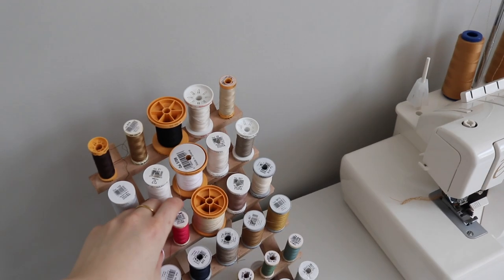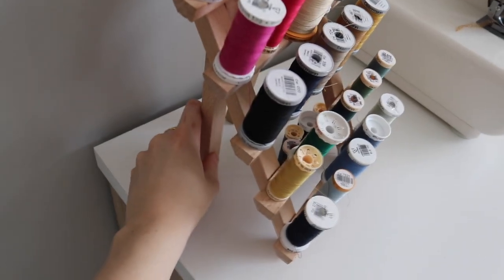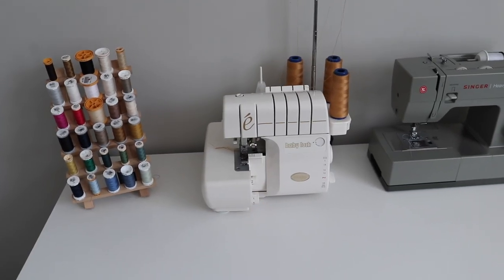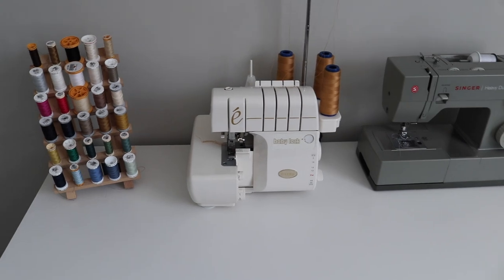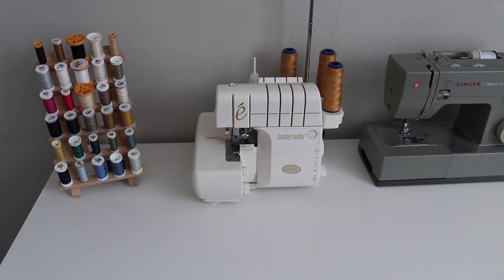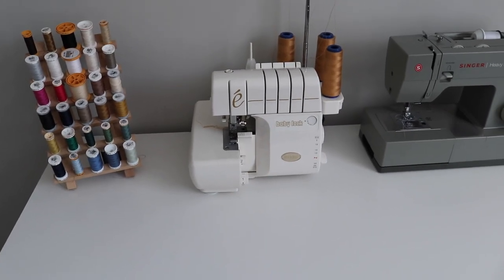Starting over here, this is my little thread stand. My mom got this for me as a Christmas present last year — it's a little wooden stand that folds out with little legs, and I just have all my threads on display there. Next is my serger, which was also my mom's. She kindly gave it to me since she wasn't really using it. It's literally the best thing — such a luxury. It's not a machine you need, but if you do get your hands on one, it's a really good investment. It adds such a professional finish to all of my garments.